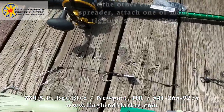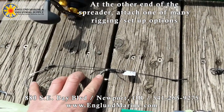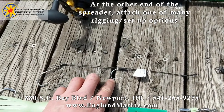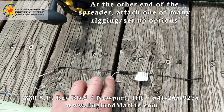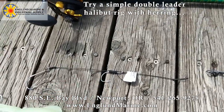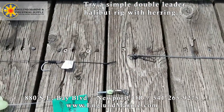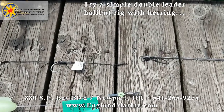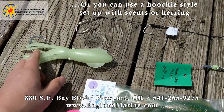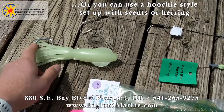On the other end, the simplest thing you can do is use a rig like this that we sell to attach a herring. You could use a blue, purple, or even go pretty big with the black label herring. You'll hook this guy in the back through the tail end, then one in the front, and just attach that right to the spreader. Keep it on the bottom of the ocean floor and it'll move up and down and jig for you with the swell. You can also use a hoochie style setup like this, and you can scent the hoochie or hook a hunk of herring on the back hook.